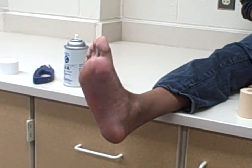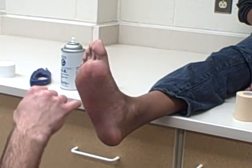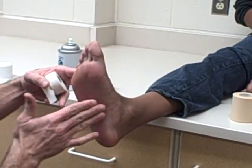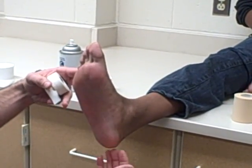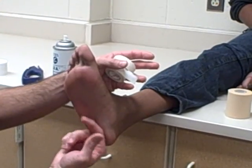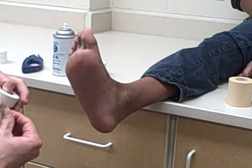This tape job is going to be again for an arch. This is called the teardrop shape arch tape job. What we're doing is we're actually building an arch in the foot. Before, with the simple, we're just giving support to an existing arch. With this, we're actually shrinking and pulling the calcaneus up, which is going to give a flat foot more of a spring so it's actually going to lift up.